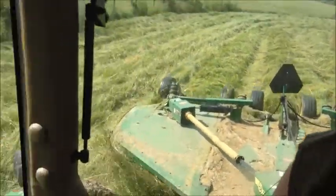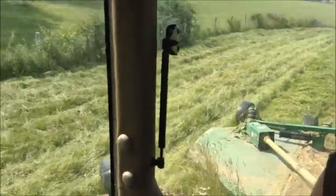Right now bush hogging with the CX 15-foot bush hog. We bought it brand new with our John Deere 567 round baler and a 756 four-basket tedder, all in one package back in 2004. It's 10 years old this year.